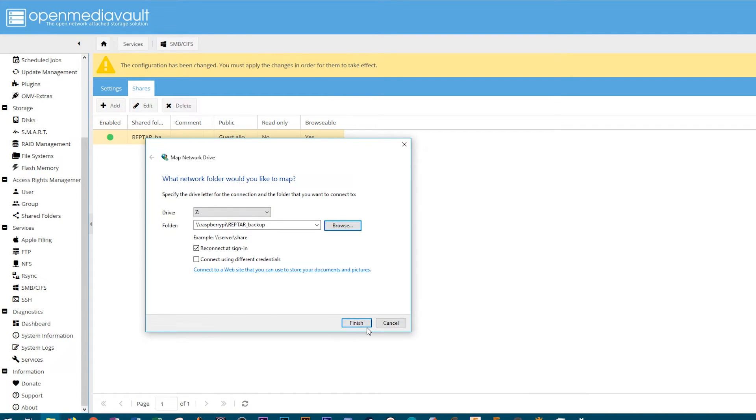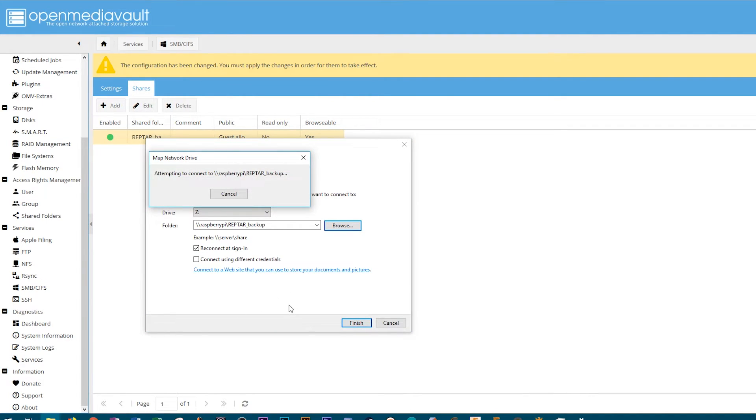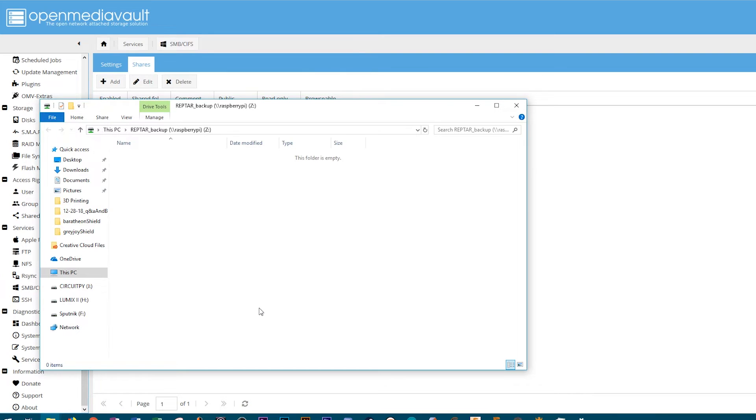After that, you just need to map it to your system as a network location — fairly straightforward. Once you map it, you should be able to connect. One thing to note: you can only get into that specific folder you created; you aren't accessing the entire drive. You can keep things locked down or as wide open as you want. You could technically give access to the entire drive and manage the folder hierarchy through your computer, or you can manage all folders through OMV and have only certain users and devices access certain folders.